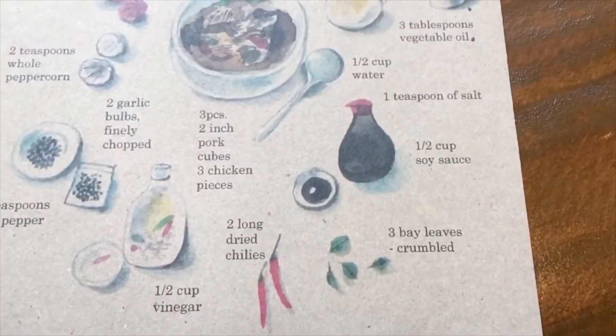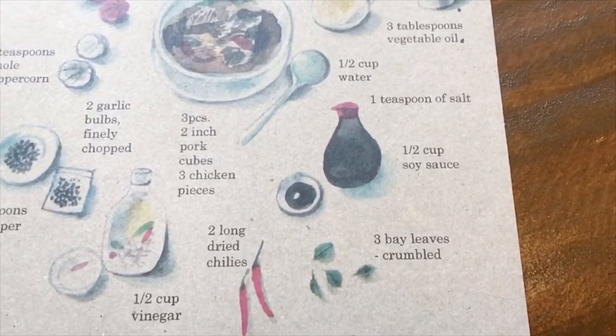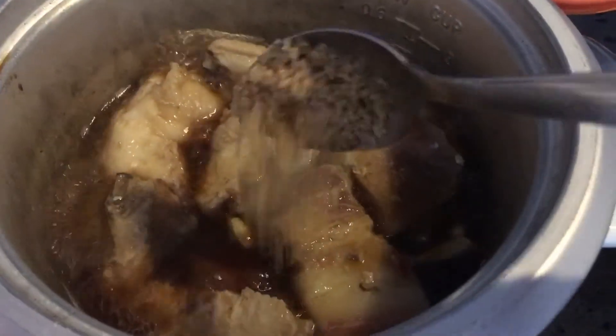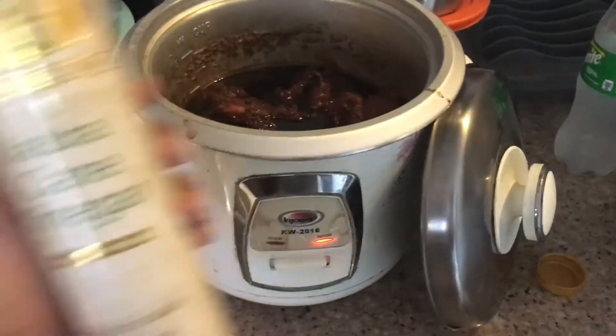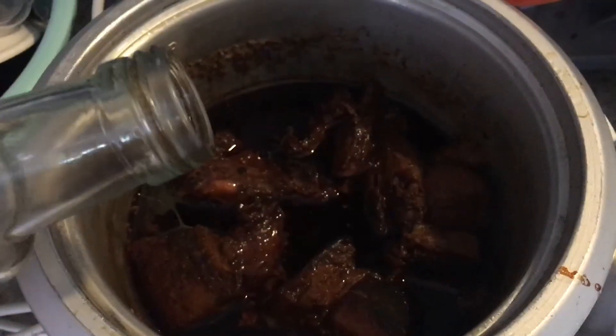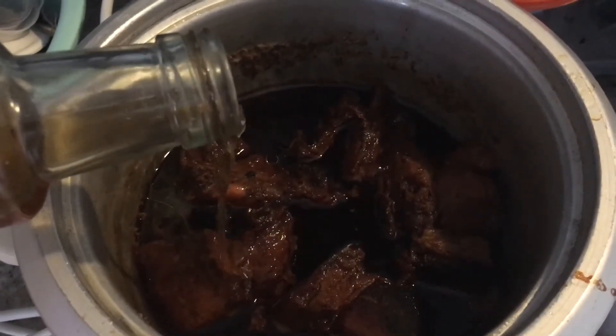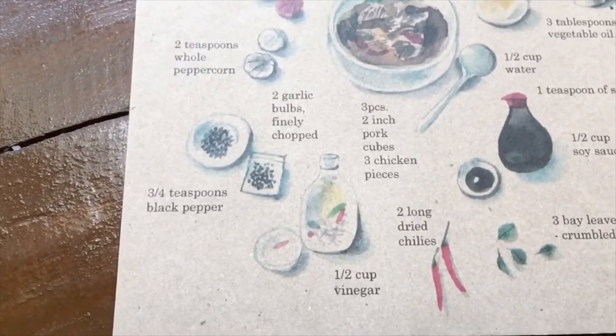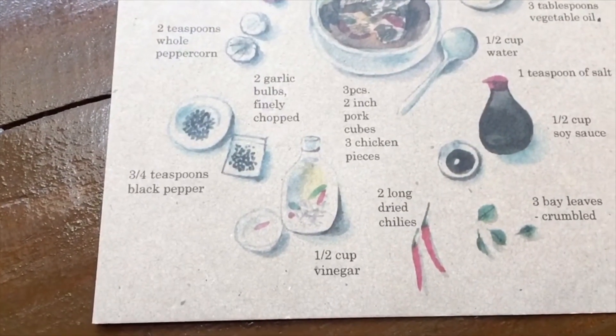We are adding soy sauce, but believe it or not, soy sauce is actually optional. The original adobo only has vinegar. I've added sugar, which is also optional. Now we're adding the main ingredient, which is vinegar. The cardinal rule is to leave the pot uncovered after adding the vinegar.